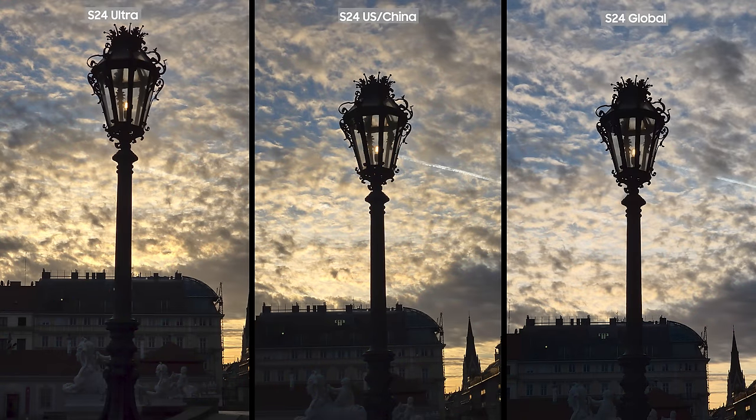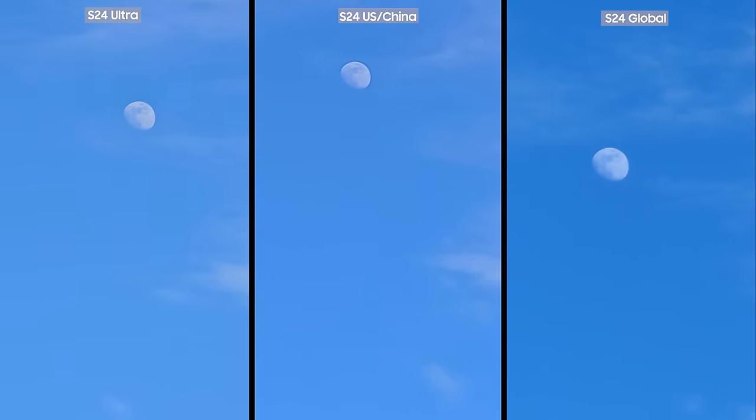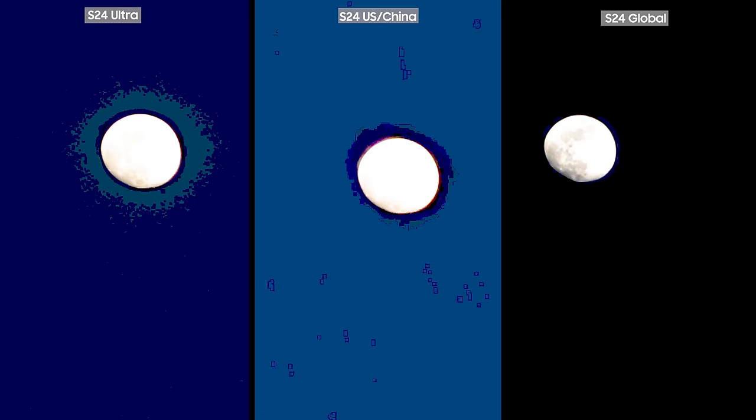The moon was already out, and I was able to take a video of it while maxing out the zoom to 20 times. One thing to note is that you can't change the camera dynamically while taking a video on the S24 base variants, but that's not the case for the Ultra. This makes a rather big difference when you want to take pictures of elements in the sky or birds. Also, I noticed all cameras turned the sky black the moment they recognized the moon when taking a picture. Here, the S24 Exynos did the best job, and this high contrast level and deeper blacks finally paid off.